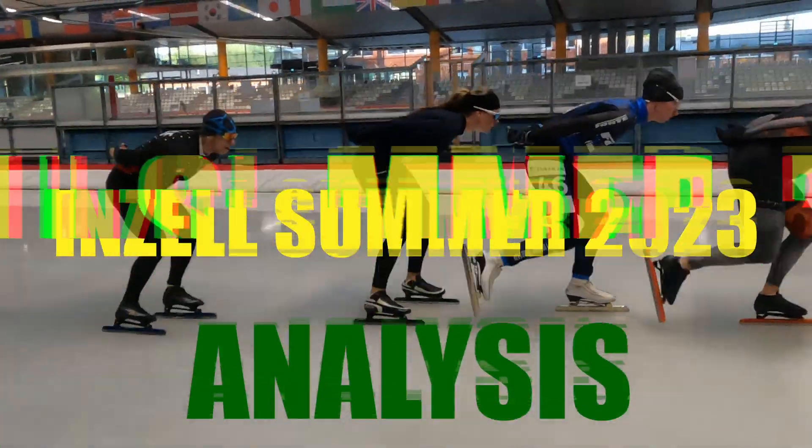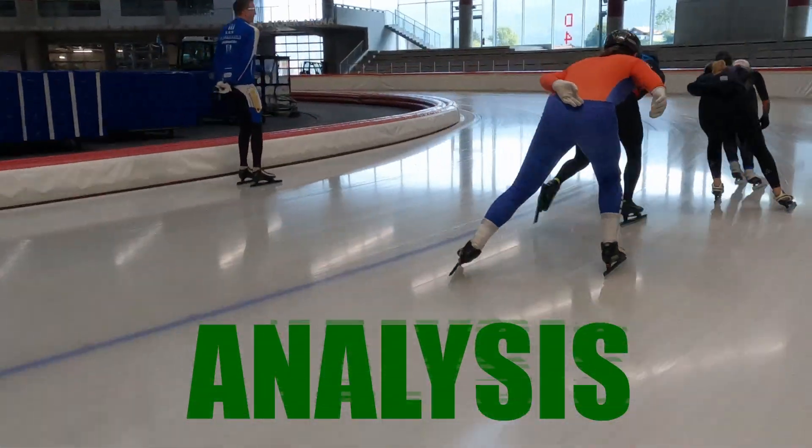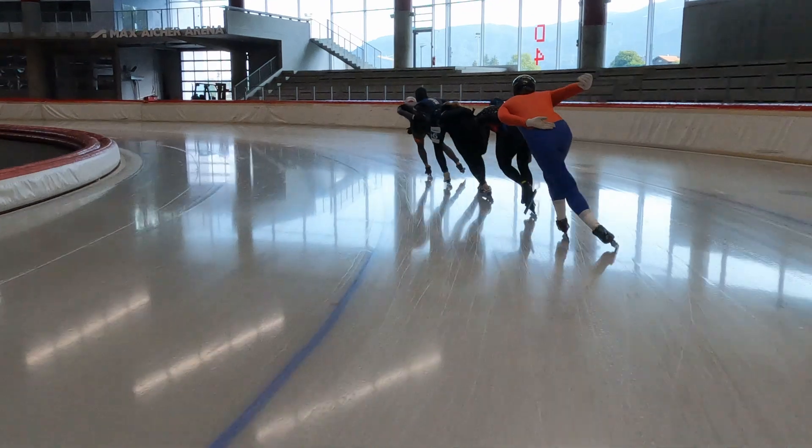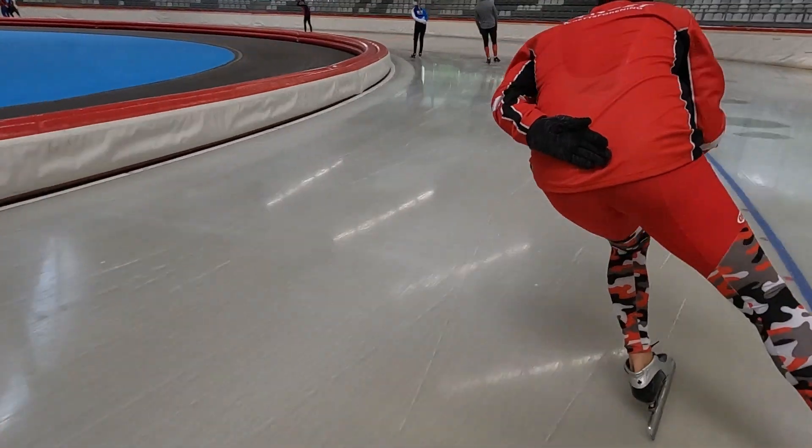Hi everyone, it's time for another analysis video of a skater who participated in the Inzell summer training camp. In this video we will watch the progress Christian made during the training week.